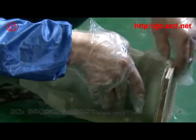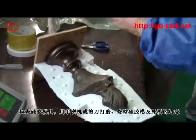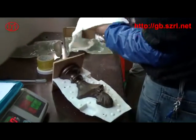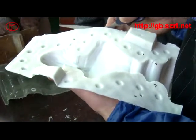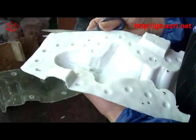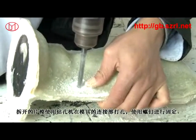待外模和硅胶完全固化后即可拆模。把油泥拆掉，将硅胶上的油泥清理干净，然后重复以上步骤制作另一半模具，再将整个外模及硅胶模拆下。检查硅胶模具，用手磨机或剪刀修整硅胶模及外模的边缘。